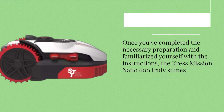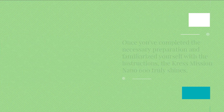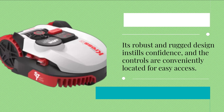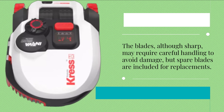Once you've completed the necessary preparation and familiarized yourself with the instructions, the Crest Mission Nano 600 truly shines. Its robust and rugged design instills confidence, and the controls are conveniently located for easy access. The blades, although sharp, may require careful handling to avoid damage, but spare blades are included for replacements.